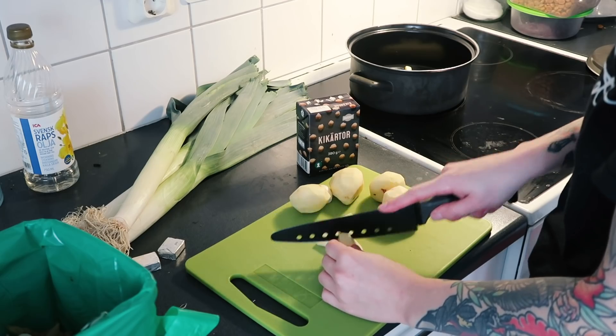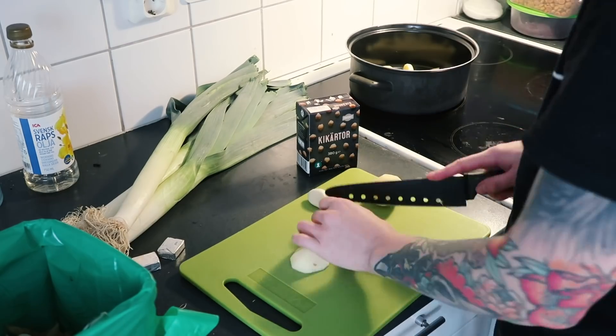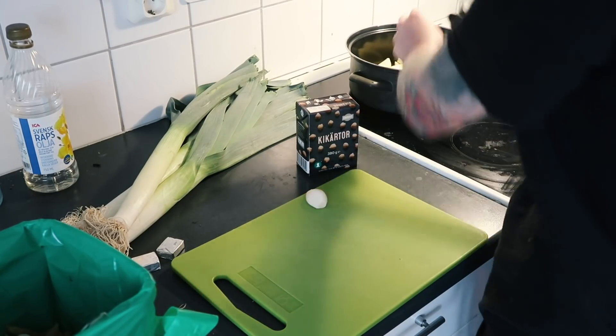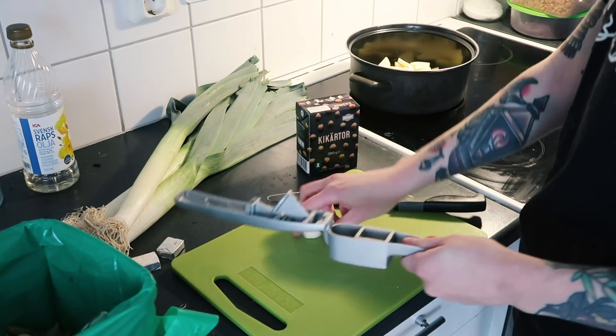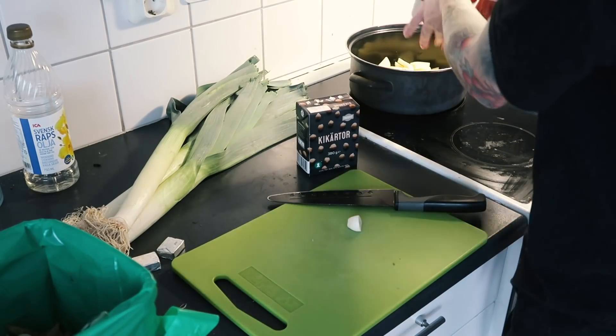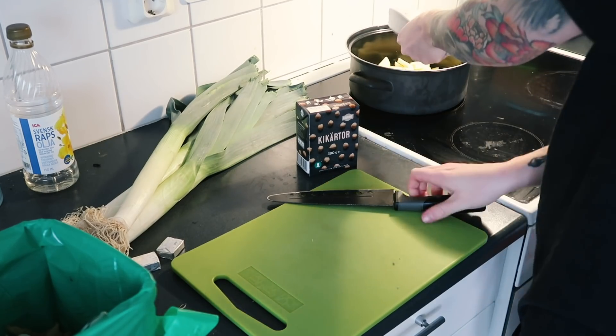And you also need some chickpeas for added creaminess. I also used one garlic clove, quite a big one, but you could definitely use more. I love garlic — I could use three, four, five, six garlic cloves — but this time I only used one.